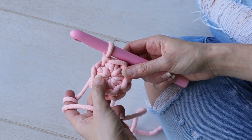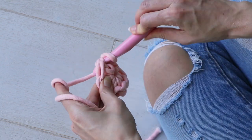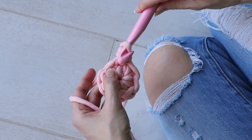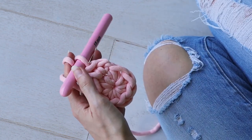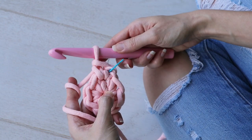Round two: make two single crochets into each stitch. Mark your first single crochet of the round with the removable stitch marker so you can work in a spiral from now on.